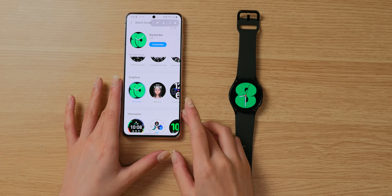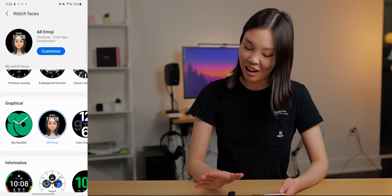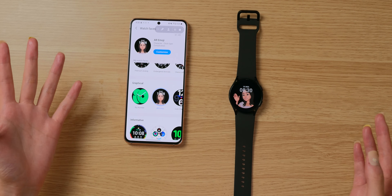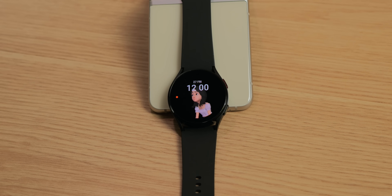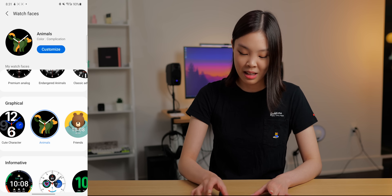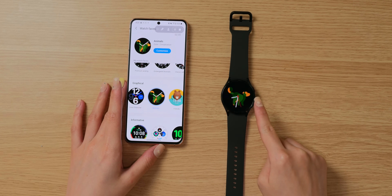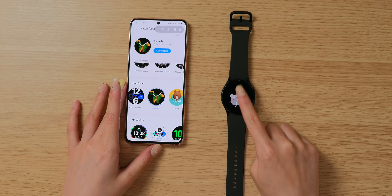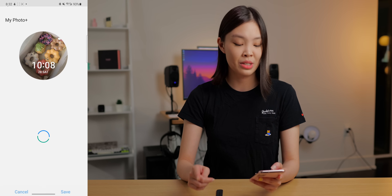Let me show you some of my favorite ones. There's this one called the Big Number, which I think is really cute — the number in the back actually corresponds to the hour. There's also this one called the AR Emoji, which is pretty funny. I probably wouldn't use it as my actual watch face, but the little avatar moves and is animated, and whenever you have a notification, it pulls on it and points to it, which I thought was hilarious.